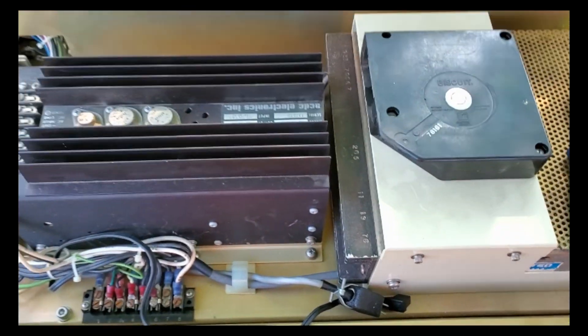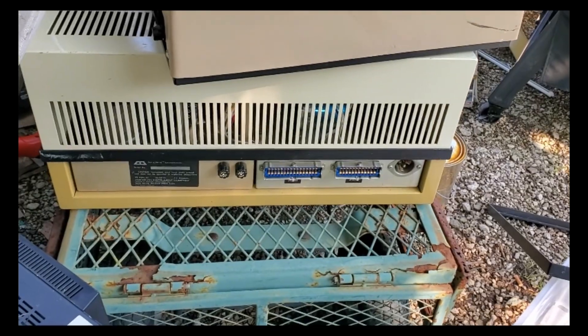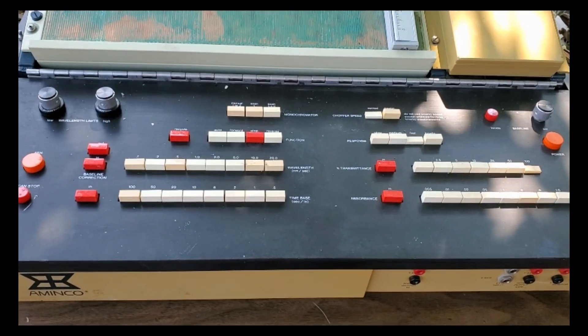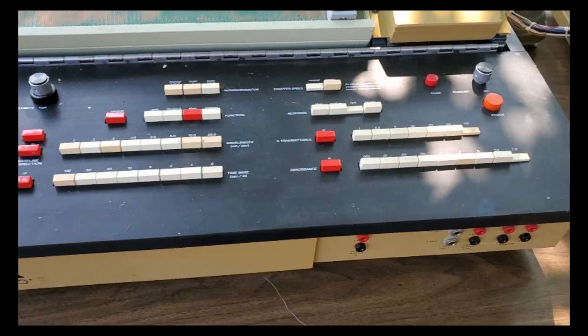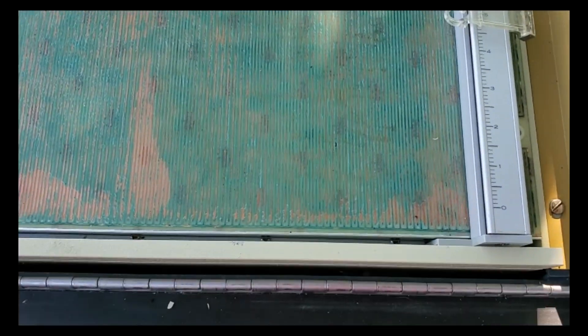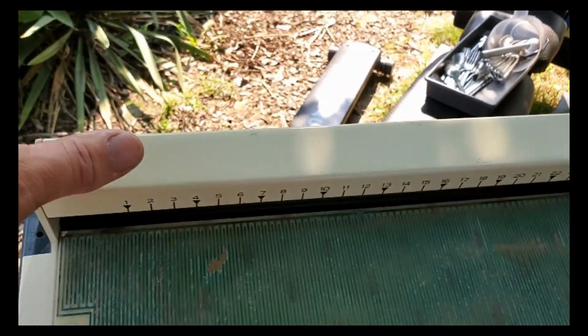Ladies and gentlemen, how are you doing today? This is one of the giant power supplies — I've got two of them. I took apart the other one and I'll be making a video of it because there were some really neat boards inside. Look at this board on top: it's got copper lines running up and down a fiberglass board, and there was a sheet of Teflon plastic over top of it. I'm guessing that's where they put their samples.